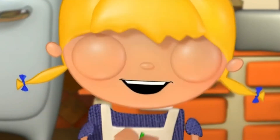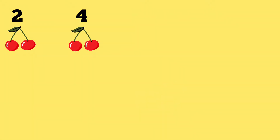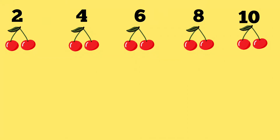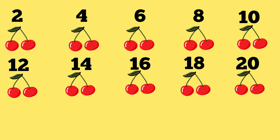Let's count the cherries by twos. 2, 4. Come on everybody, count with me. 6, 8, 10, 12, 14. Great counting everybody. 16, 18, 20.